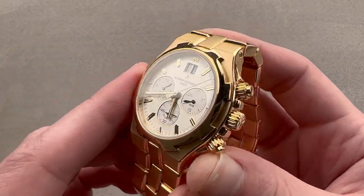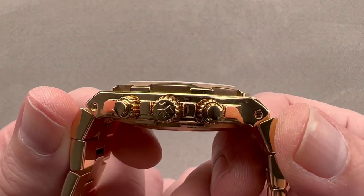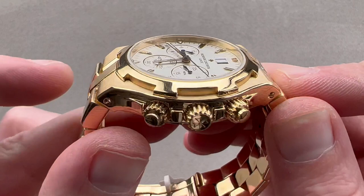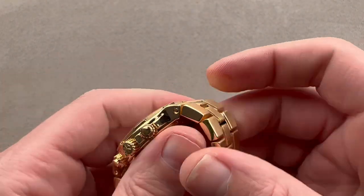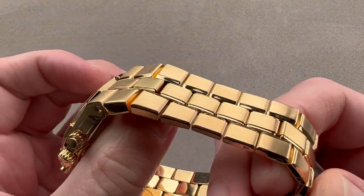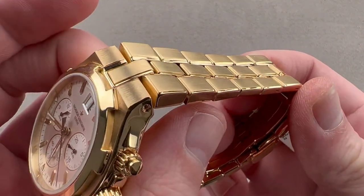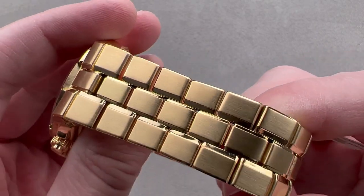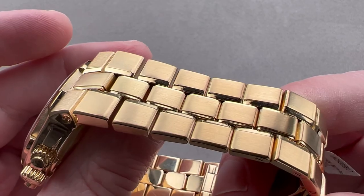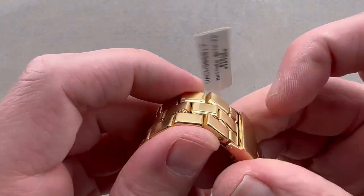We're talking 40 millimeters diameter, relatively thin at 12.7 millimeters thick, and if you measure the horn at the end of the case on each side, the distance across the wrist is 52 millimeters. This is the most extensively, laboriously, and intricately hand-finished of any Overseas generation, and particularly where the bracelet's concerned. You can see where the time, attention, and money was spent.